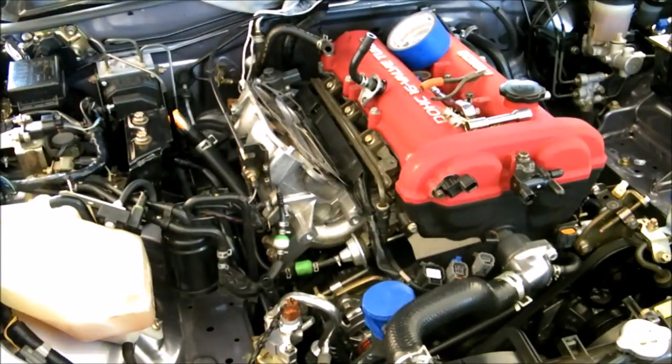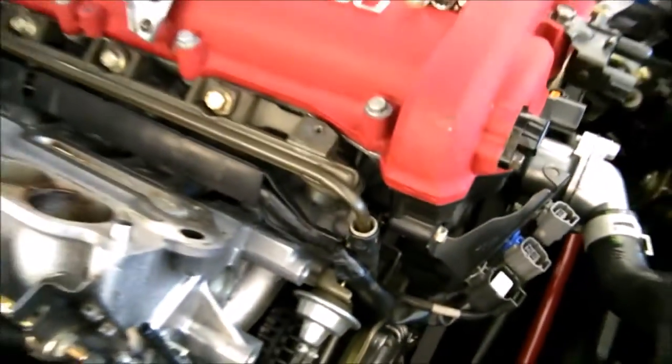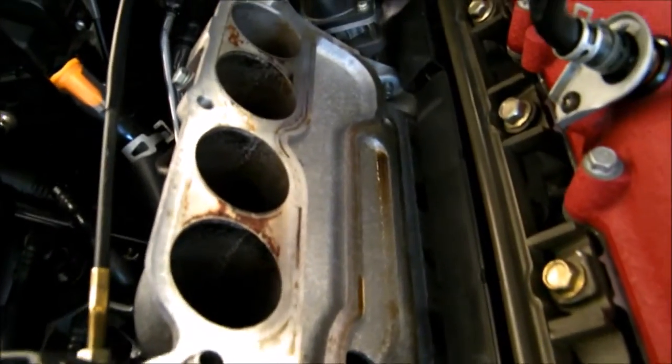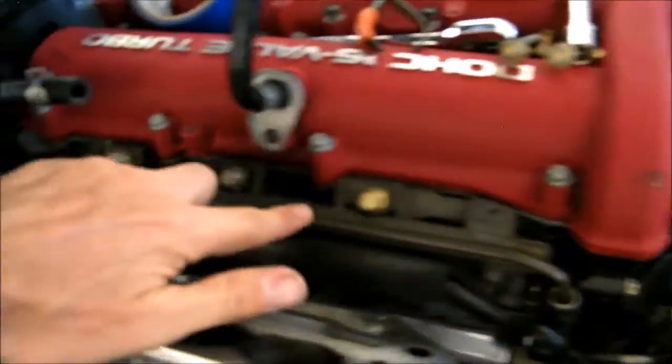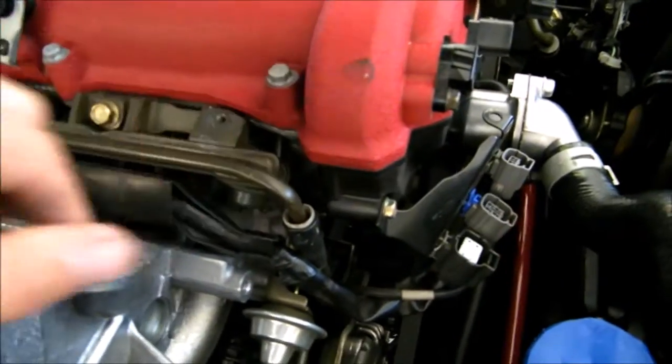I'm going to put it in its own little box to keep the dirt out and just tape over that. This is the fuel rail right here and you need a special tool to fit down in there.